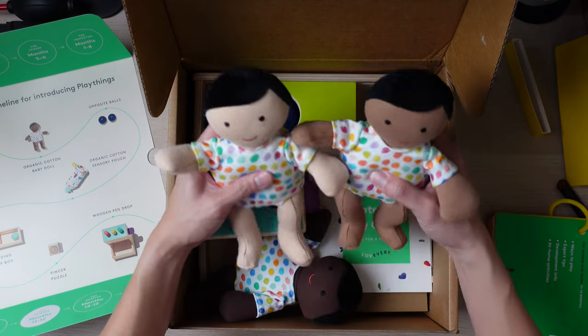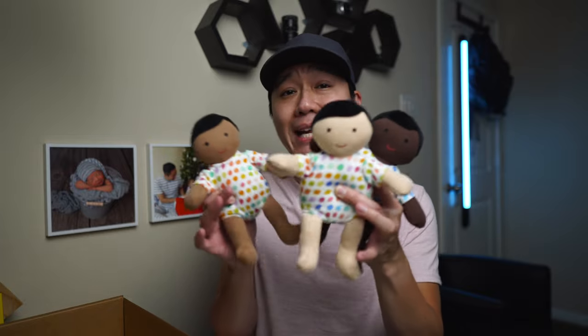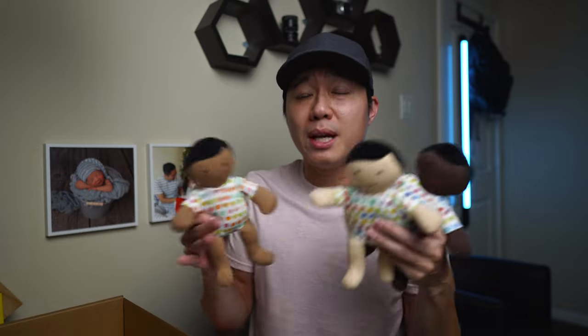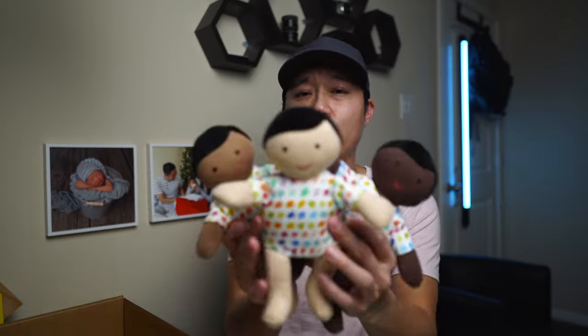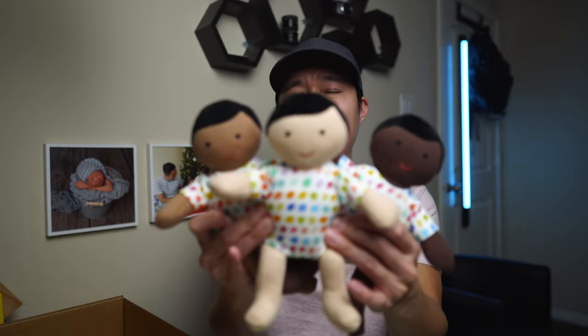This is the organic cotton baby doll. Quick note: you'll notice that I have all three skin tones of this organic doll here. When you actually get the box before they ship it to you, you get the option of picking one of the three. But for the purpose of this video, they sent me all three so you can take a look at them side by side.